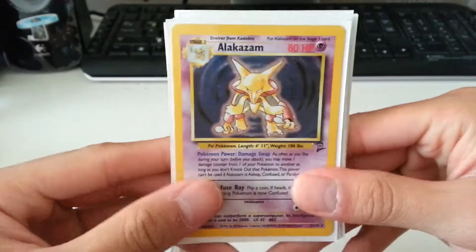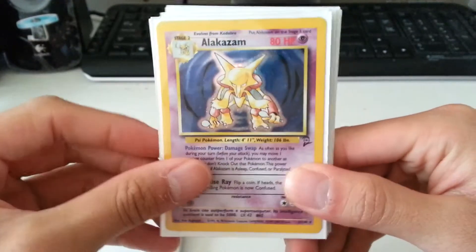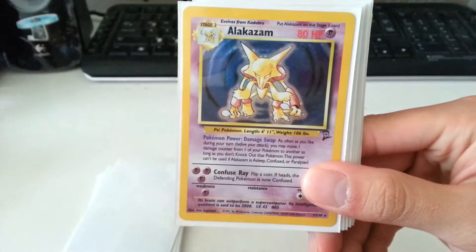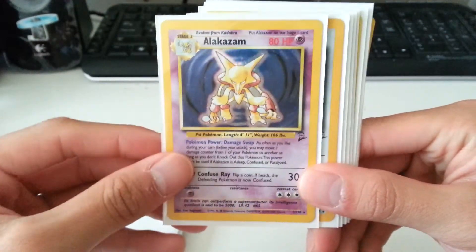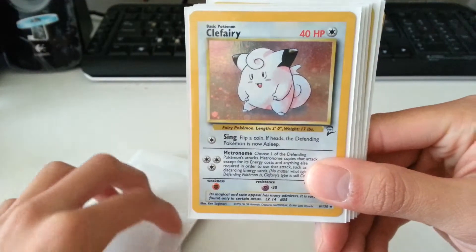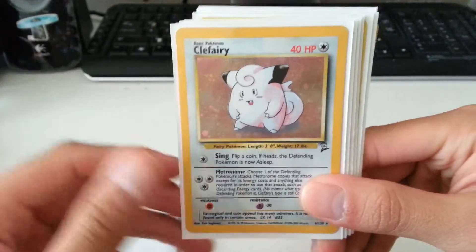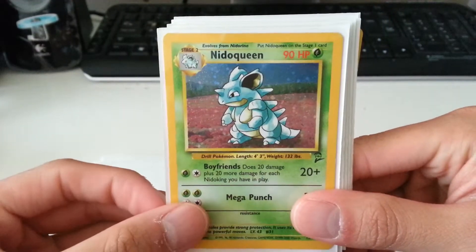Now starts Base Set 2. We have an Alakazam — very nice holo. I think this is the best condition out of all 24 cards, so this is one of the best. I would say like PSA 8 or 9-ish. We also have a Base Set 2 Clefairy, very nice card, and a Base Set 2 Nidoqueen.